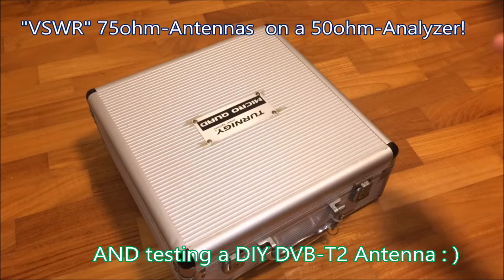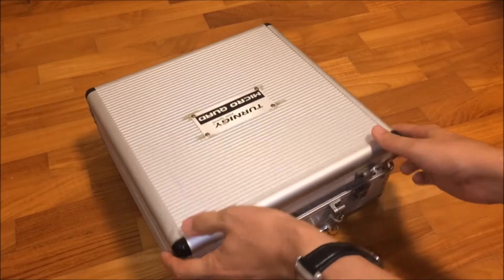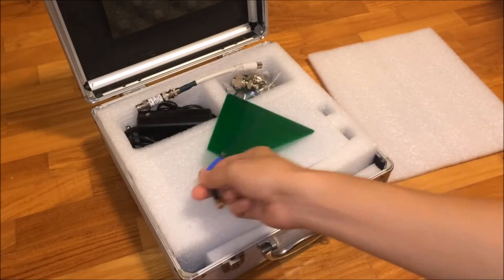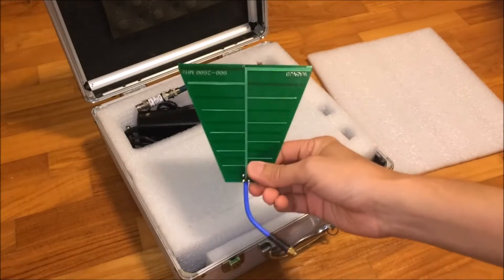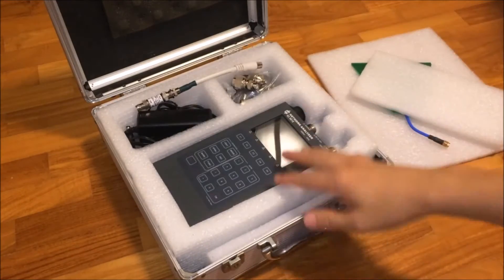Hi everyone. In this video I'm going to show you something that I've got from eBay. In this case I have my vector network analyzer, which I've made a video of some time ago, and this one is the log periodic antenna, basically used for the spectrum analyzer function to sweep across a wide band of frequencies. And this one is the VNA.